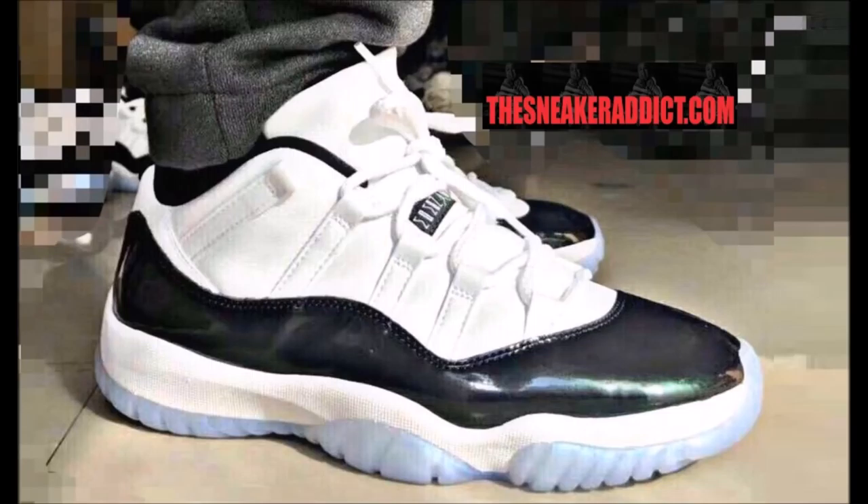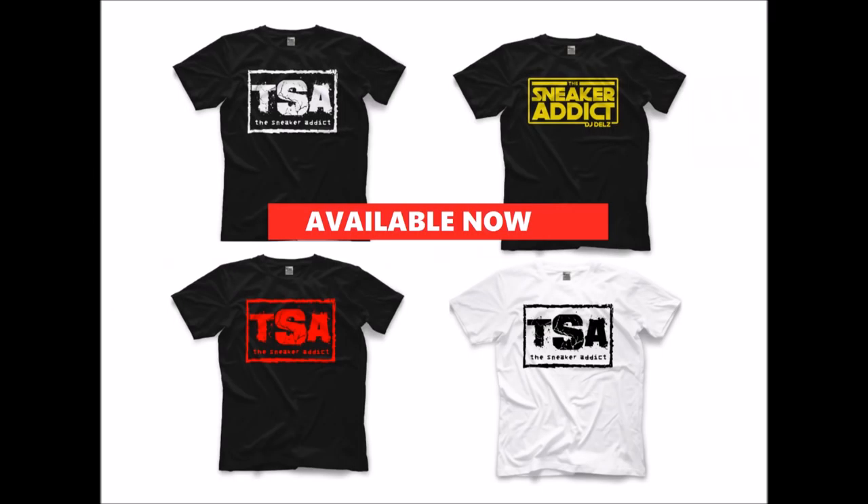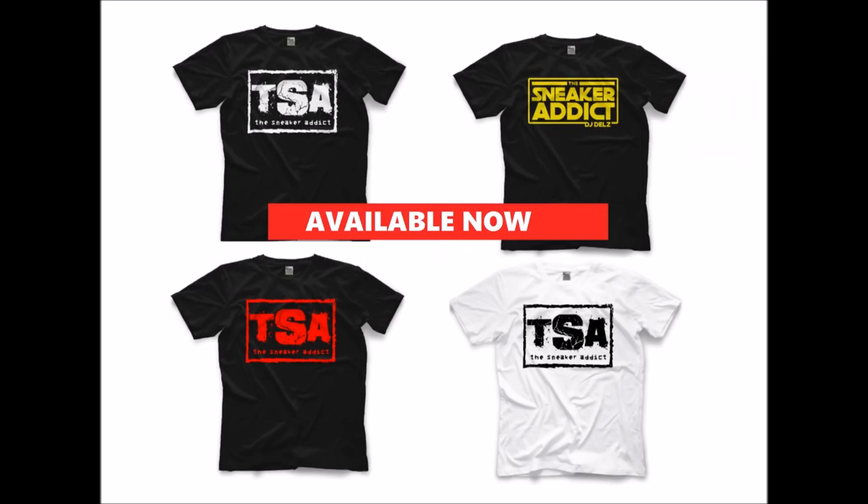Also, don't forget we got the Sneaker Addict t-shirts. If you love your sneakers, you need the Sneaker Addict tees — support the channel. That will be linked in the description box below. Ships worldwide, fits true to size, and retail is very affordable at $19.99. No matter if you're in London or Japan, the shirt will ship out to you.